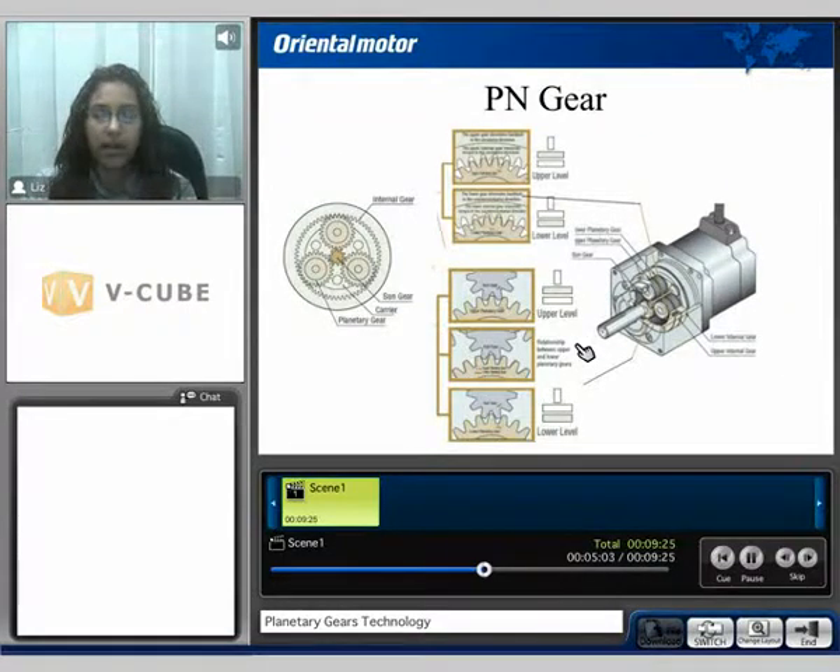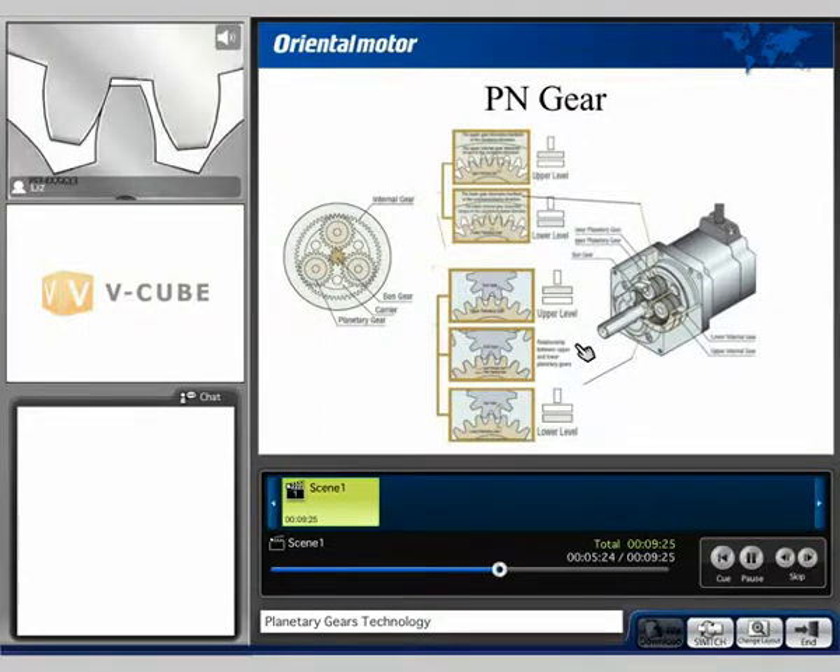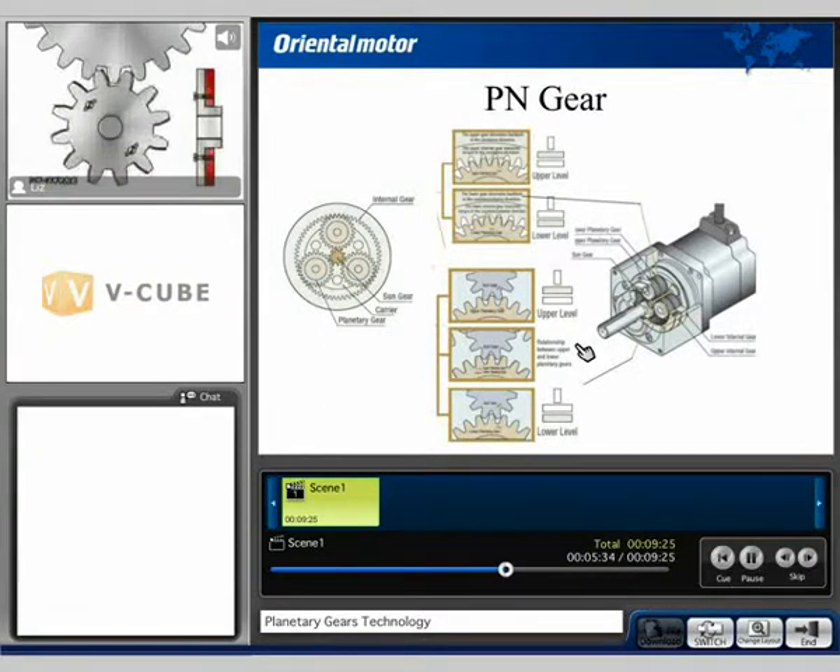The PN style gearhead has two stages, the upper stage gear and the lower stage gear. The upper stage gear is used to reduce backlash in the clockwise direction, where the lower stage gear is used to reduce backlash in the counter clockwise direction. Therefore, no matter the rotation of the motor, it's making constant contact with one of the gears. In the video, we can assume the gray as being the upper stage and the red as being the lower stage, and we're going to notice that no matter the direction that the motor rotates, it will make constant contact with either the upper stage or the lower stage according to its direction.